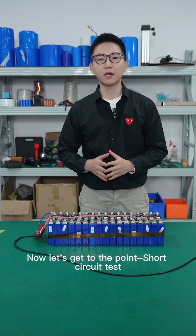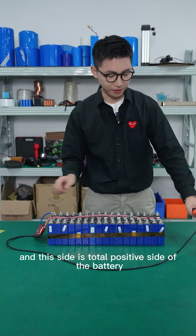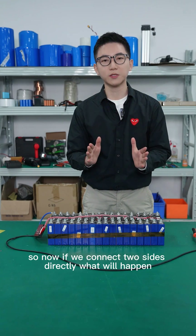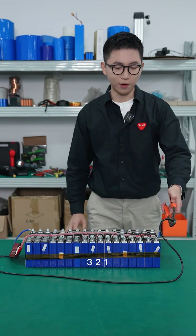Now let's get to the point — the short circuit test. This side is the total negative and this side is the total positive of the battery. If we connect these two sides directly, what will happen? Let's see: 3, 2, 1.